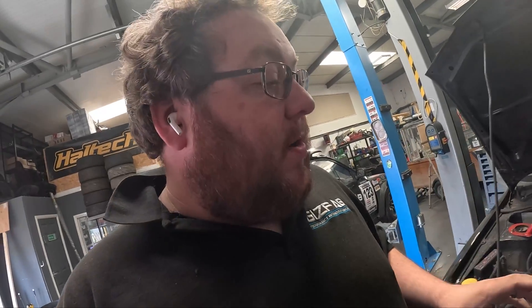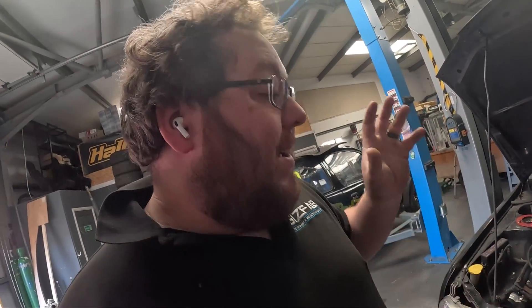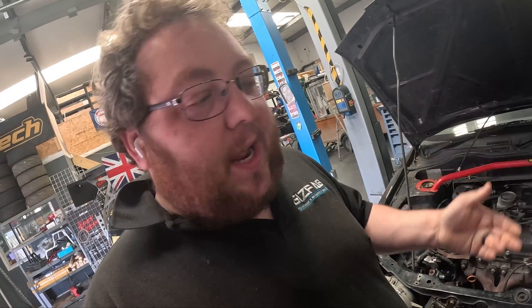The most important part when it comes to turbocharging a non-turbo engine is the manifold. Without a manifold we can't bolt the turbo to the engine, so that's where we're going to start in this first episode. We need to make a fixture in order to make the manifold, but we can't make the fixture until we've built a collector. So our first job is to go build a merge collector.